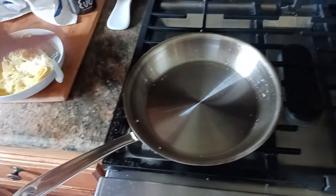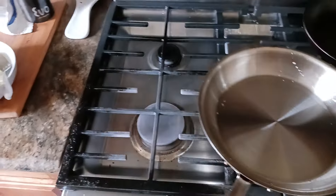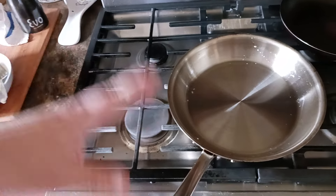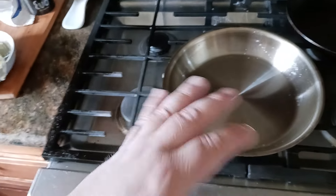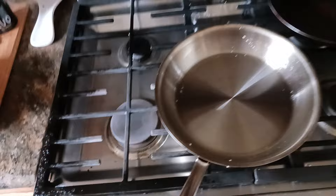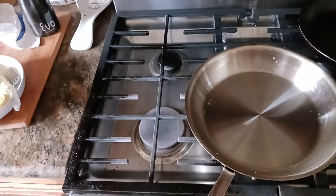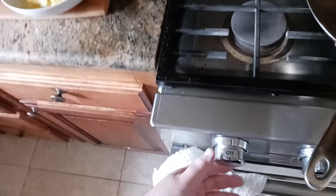To quickly recap: I'm using a 10-inch All-Clad D3 stainless steel pan — I'll put a link in the description below. That's pretty much the pan of choice I like to use. I might go a smaller size like an eight-inch or six-inch if I'm only making one or two eggs — there's no reason to use a big pan like this for just one egg.